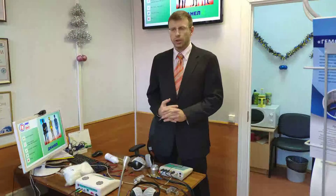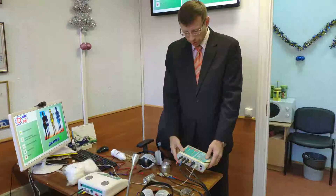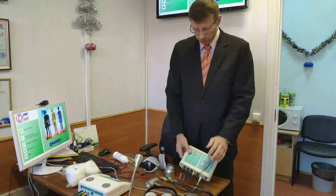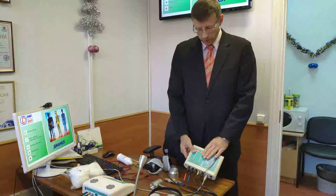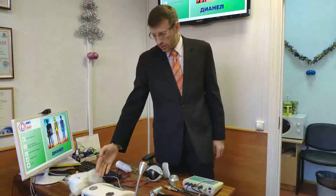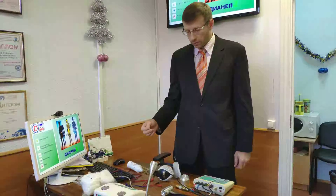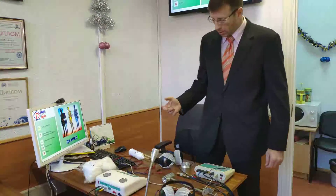Ladies and gentlemen, I would like to show you the difference between generations of devices. For example, this is the DNL 22S Ion machine — we started manufacturing this machine in 2007. With internal updates across five generations, we started this latest generation in 2016.